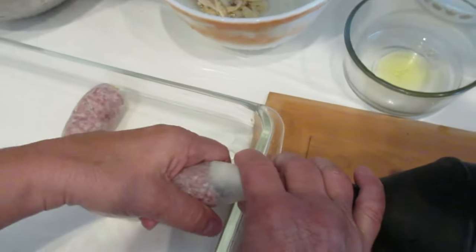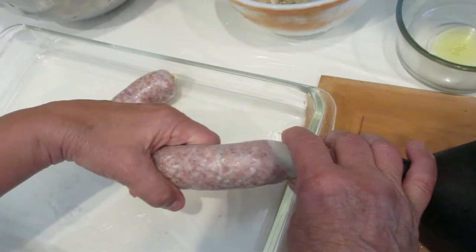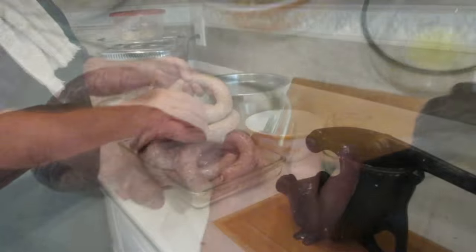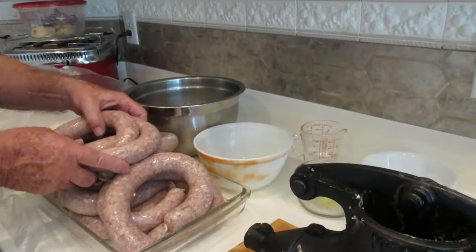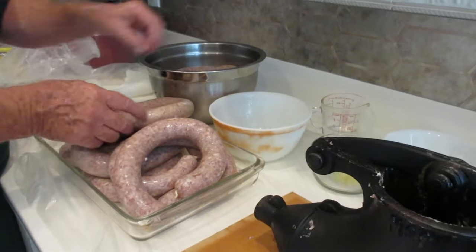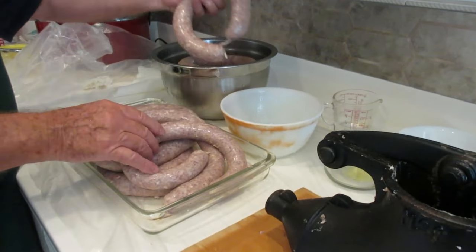Stuffing the sausage is a two-person job. A pork butt purchased when it's on special and fat scraps that are left over makes for an inexpensive sausage.